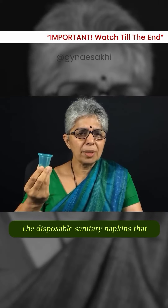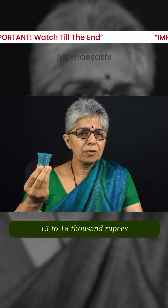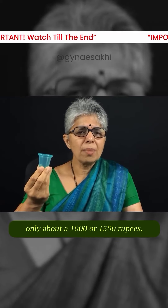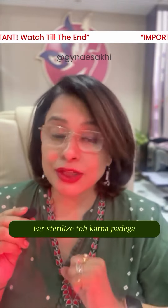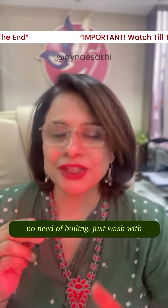The disposable sanitary napkins that we use over 10 years would cost us about 15,000 to 18,000 rupees. But this menstrual cup will cost you only about 1,000 to 1,500 rupees. Imagine how much money you would be saving! And do you need to sterilize it to avoid infection? No — no need of sterilization.